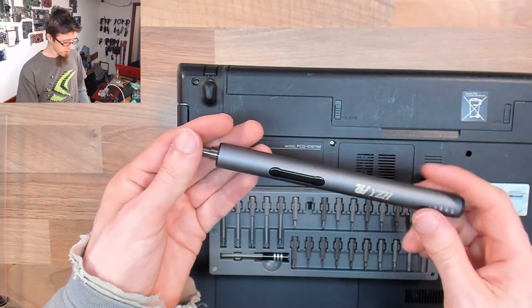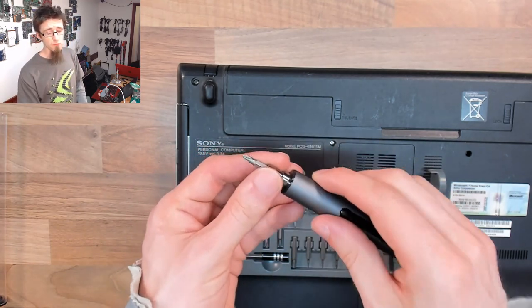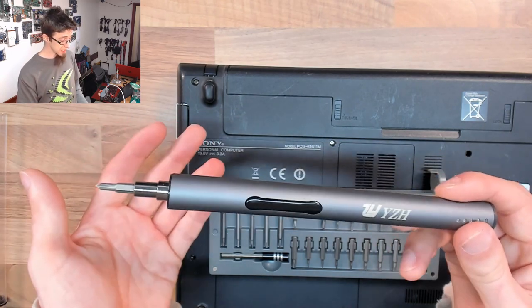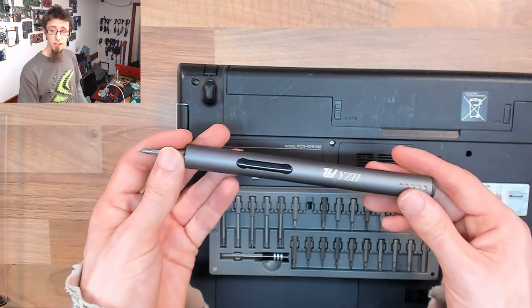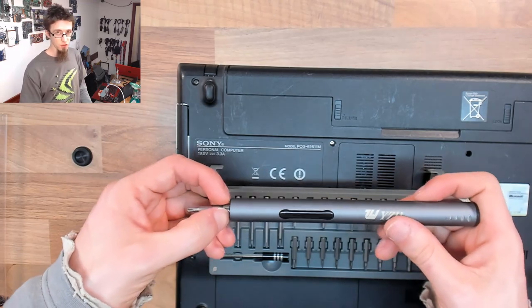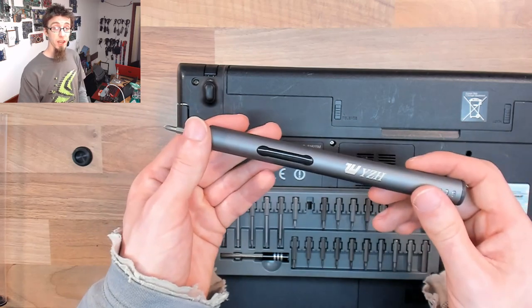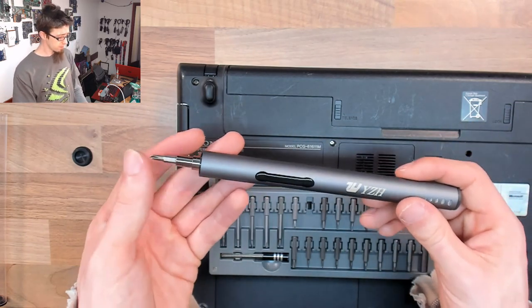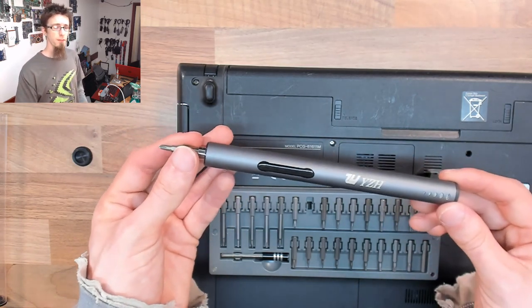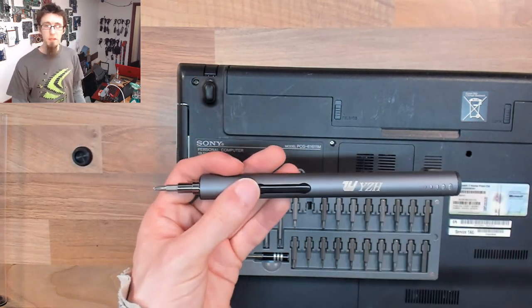So all in all I've been mightily impressed. The torque was where I really thought it was going to fall over but it has actually delivered really well. As a nifty little gadget or a Christmas present I think it's really pretty good. It's not going to replace all your really nice screwdrivers and I wouldn't have this as my only screwdriver, however as an augmentation to the toolkit it's actually rather handy and neat. Do I recommend it? Sure, if you like the idea of it go for it — pick up one of these cheap ones and you won't be disappointed.